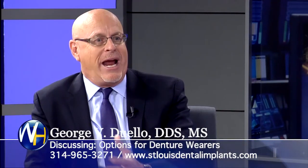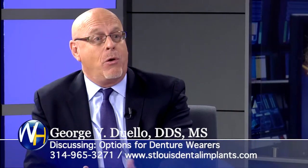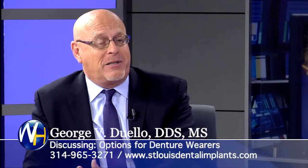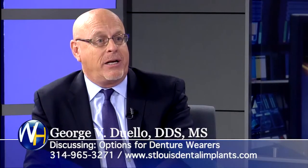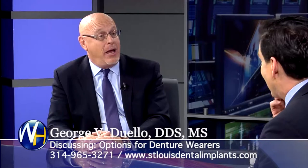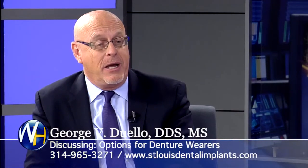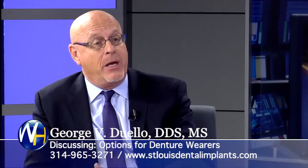They don't complain, but they're leading a life behind the doors of aggravation of what a denture is. The reason they don't do anything is many times they're not in the system, or the dentists they're going to haven't told them this is a possibility and that their life could be improved with dental implants. So would they all do it if they knew? I've never had one, after they've done it, say they wouldn't do it again — ever. It's never happened.